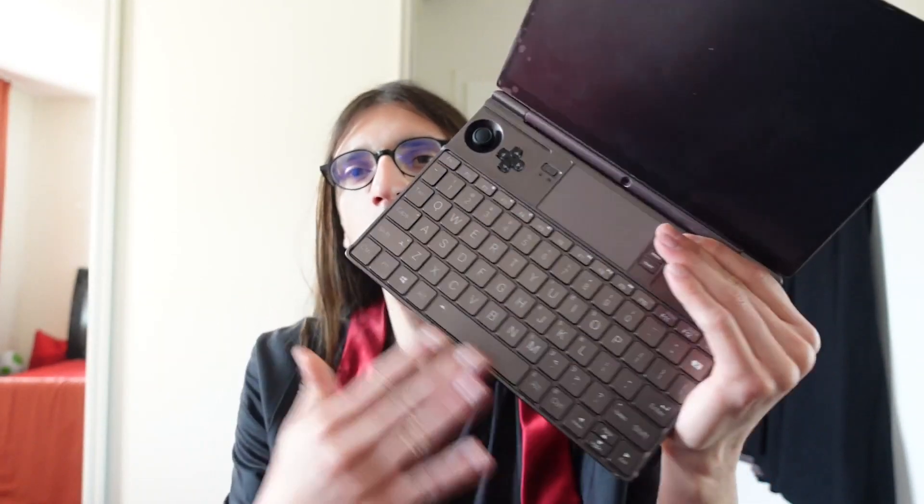Adding that missing key is pretty much impossible, as that would require GPD to remake the housing for the part where the keyboard is located. If you want a German keyboard, the one from DragonBox is the best you can get.